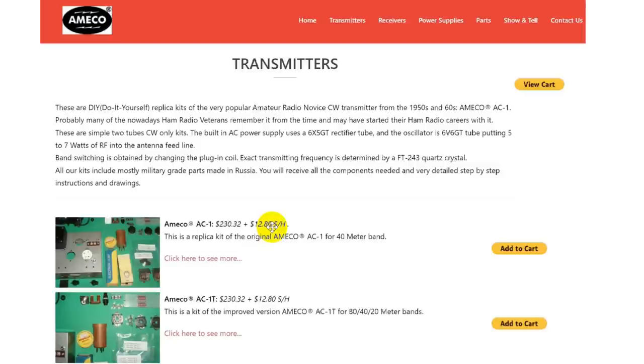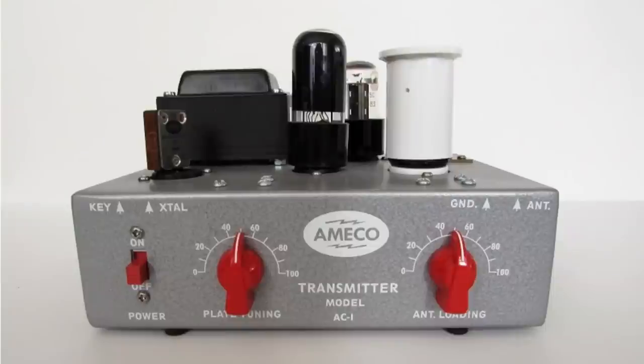You can also get the AC1T, the improved version for 80, 40, and 20 meter bands. 40 and 20 meters is where you find a lot of CW these days. Here's a picture of the completed rig — the on/off switch turns on the 120 volts. One important thing with vacuum tubes: turn them on, leave them on, and when you're done, turn them off. Don't flick that switch back and forth because it will pop the filaments faster than you can say boo.